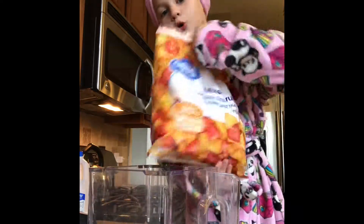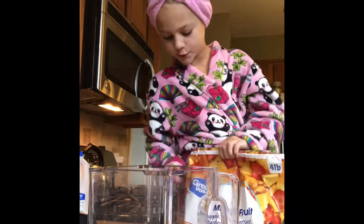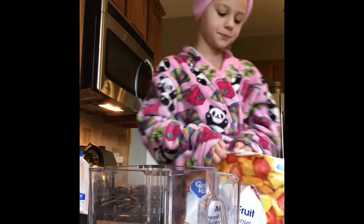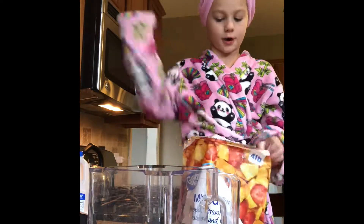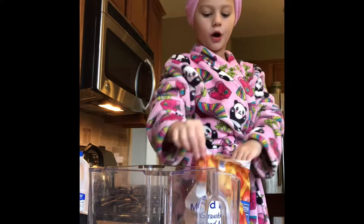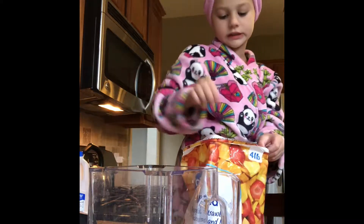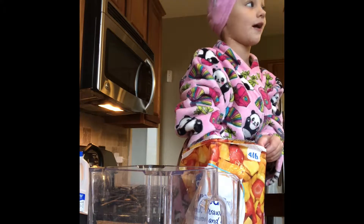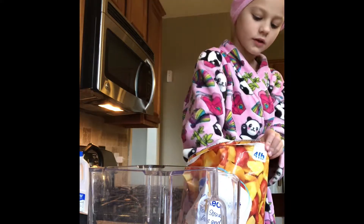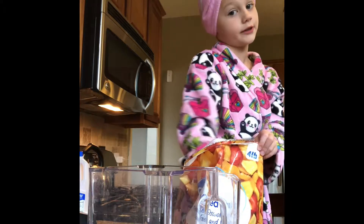Now we're going to take fruit. We're going to use strawberry, pineapple, and peaches — it'll be a strawberry pineapple peach smoothie. You can put other fruits in too, because that's just the flavor we have. I like mine really strawberry.